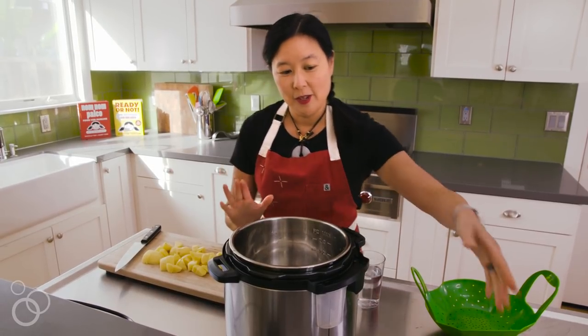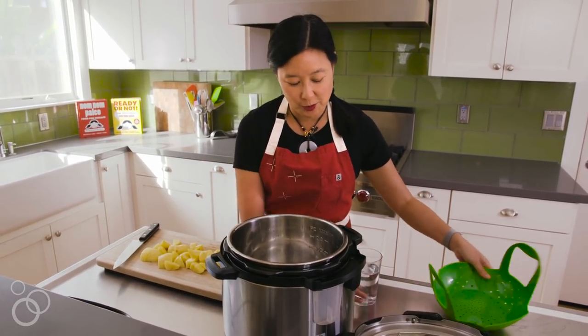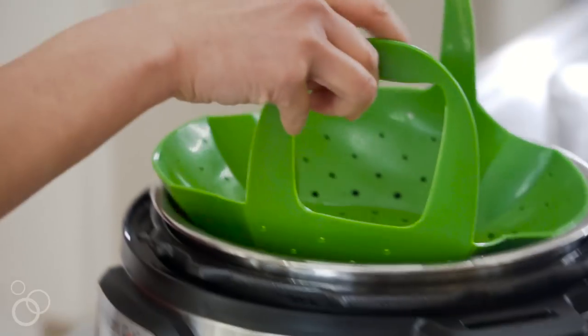This is the Instant Pot — you can also use any electric pressure cooker or a stovetop pressure cooker — but this is what gets your potatoes ready in an instant. You just put in about a cup of water into the cooking insert and then add a steamer insert.